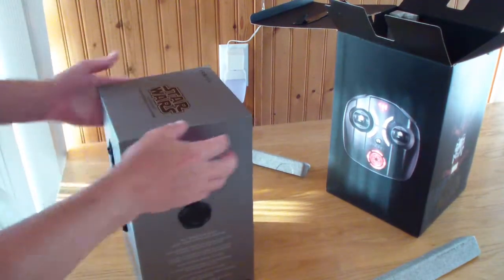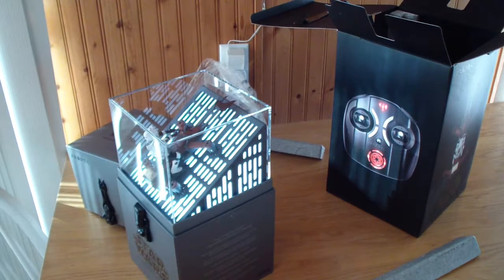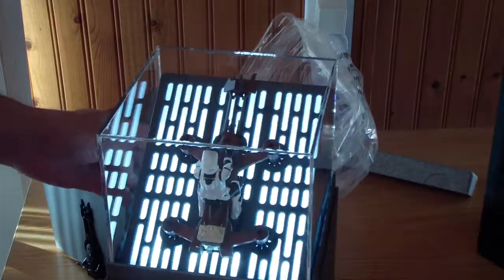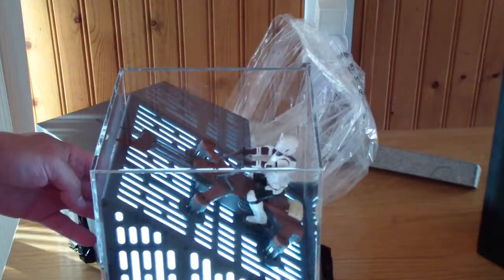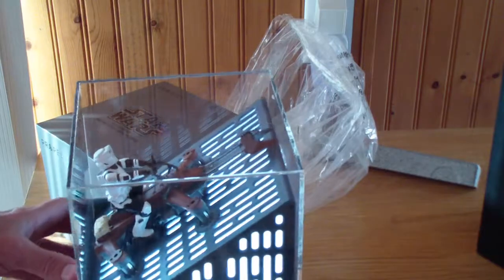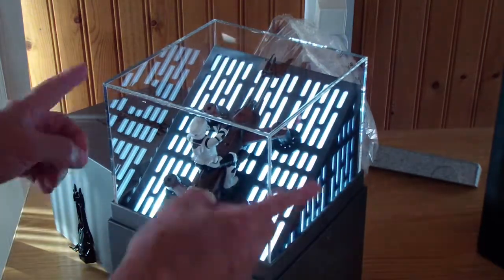Now watch this part — this is the coolest part. Totally cool drone. Looks just like the movie. It has its own sound and lights. Acrylic case.